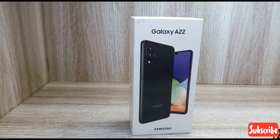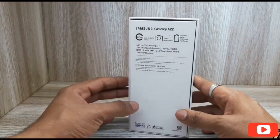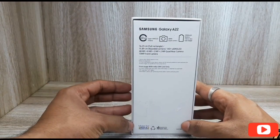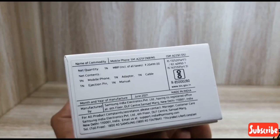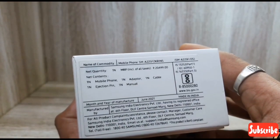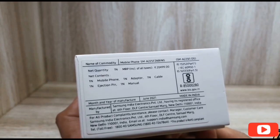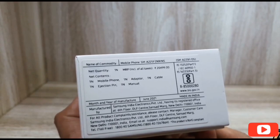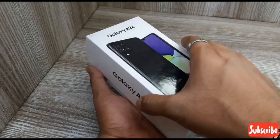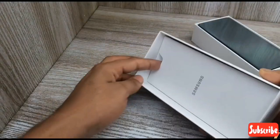Then we will get into the unboxing video. We have a white cover. We are going to look at the backlight specification. The price is $24.99, and we are also seeing $18.99. We have a mini box here.